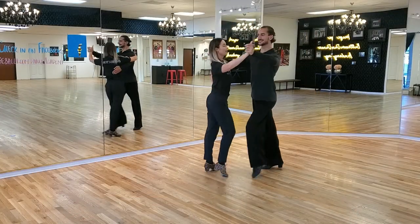Hello dancers! Welcome back to our channel. Today I will be covering an international cha-cha step in the bronze level called the natural top. Let's take a look.